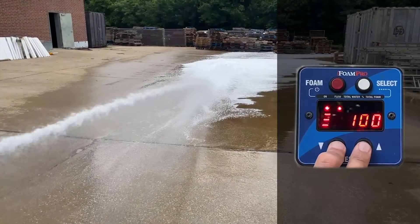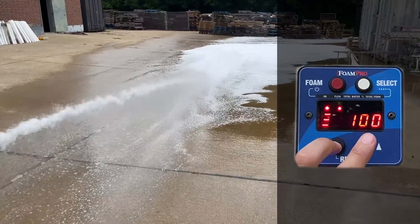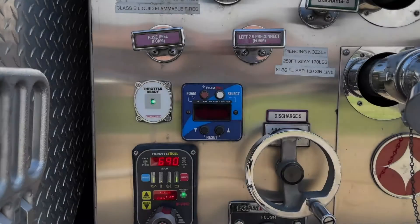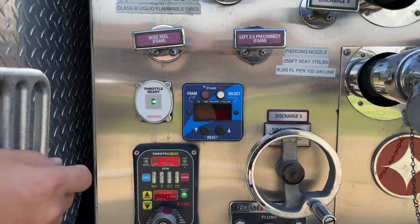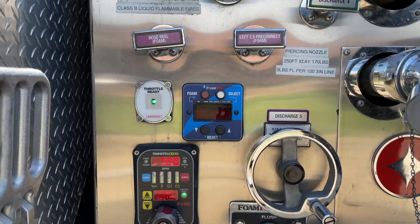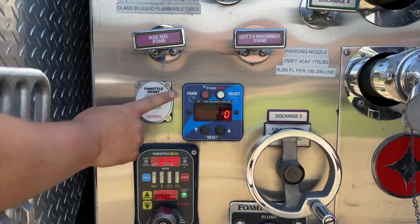When you need to terminate a simulated flow, simply press both up and down arrows again and the pump will return to automatic mode. This is an excellent way to tell if your flow meter has quit working. If you're not getting any foam or a reading from your flow meter, but you can get foam while in simulated flow, you will know that your flow meter is more than likely broken.